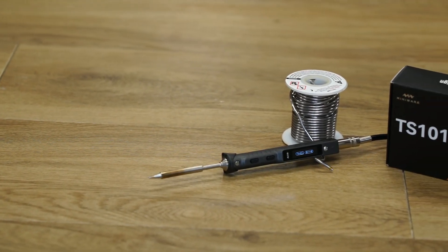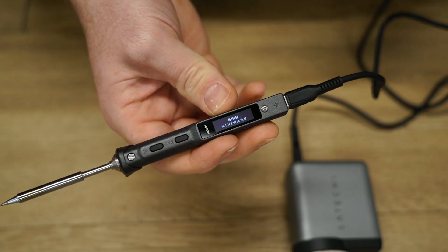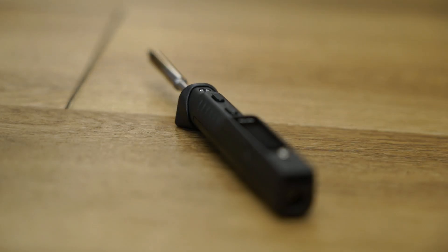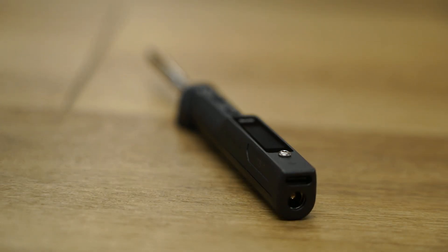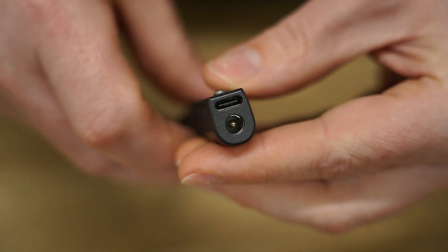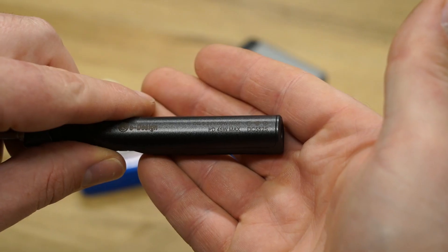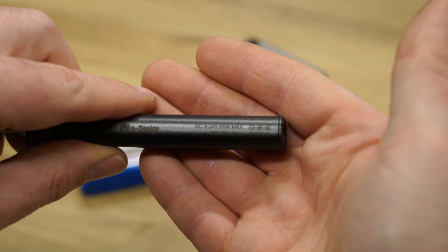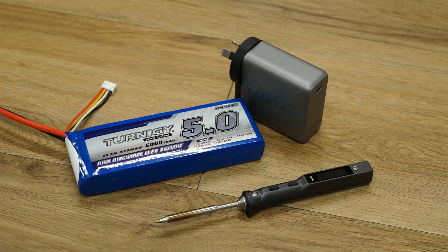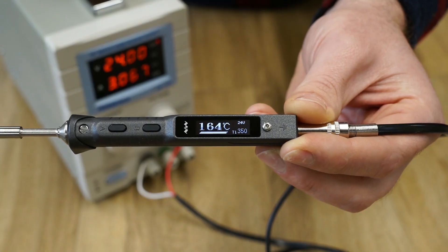Welcome to my review of the new Miniware TS101 soldering iron. The TS101 is Miniware's latest addition to its soldering iron family, which is the successor to the much-loved TS100. Similar to its predecessor, it has the option to be powered via USB or a DC barrel jack, giving the user the option to power it from things such as a LiPo battery or any other DC power source between 9 to 24 volts. It's capable of a maximum output of 65 watts via the DC jack, which means the TS101 gets up to temperature at a decent speed.